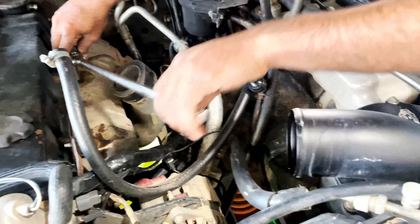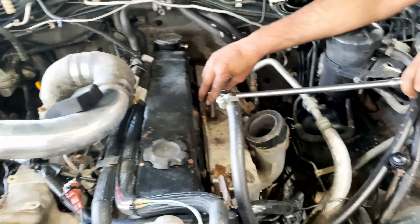We removed all the intake pipes and the intercooler. Now we are removing the heat shield.